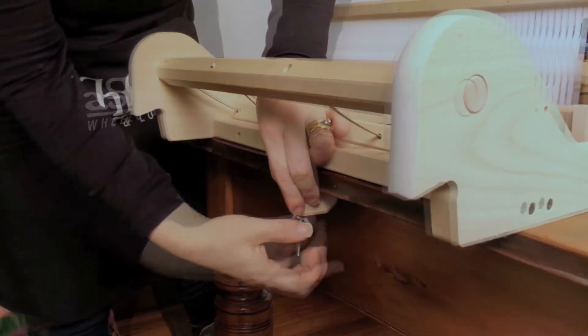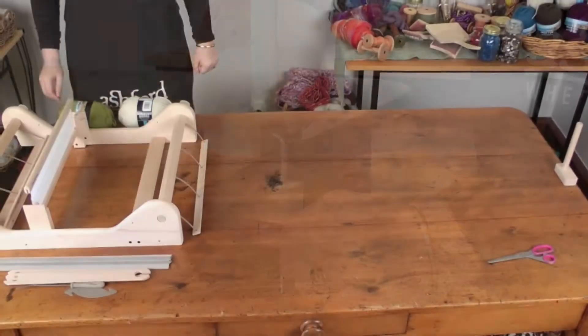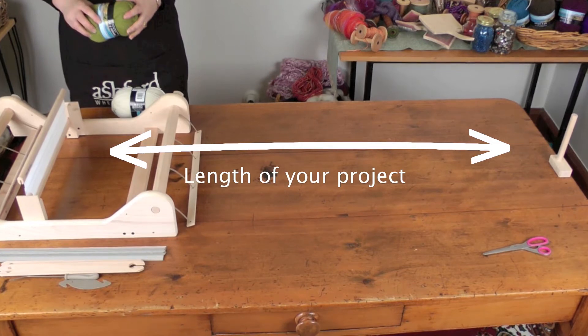First of all, we're going to clamp the loom to the table and put your warping peg at the other end of the table. The distance that you want your warp is going to be the length of your project.